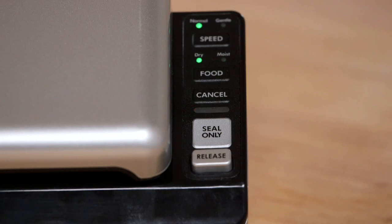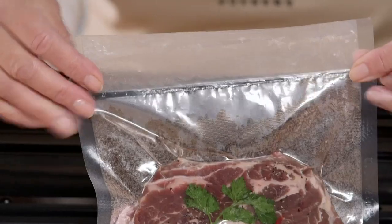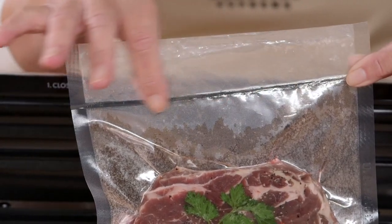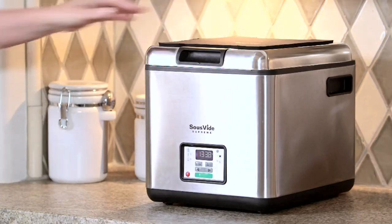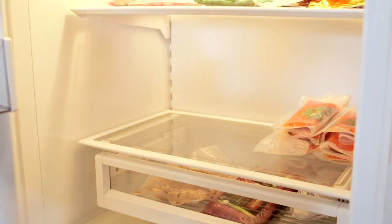The sealing light will turn off when the seal is complete. Press release to open the lid and remove your pouch. Inspect the seal to be sure it's complete and secure. Now your food is ready to be submerged in the Sous Vide Supreme for cooking. You can also refrigerate or freeze these pouches to use later.